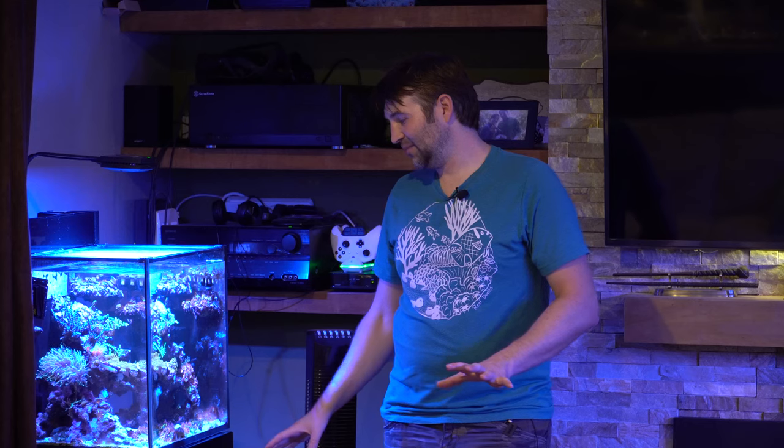It's been an absolutely awesome tank, and I want to give you guys a bit of an overview on what I've done with it. I also had a couple of requests asking what I do for maintenance, so we'll kind of talk about all that today and give you guys an update.